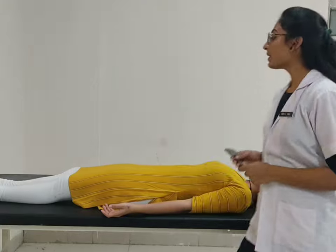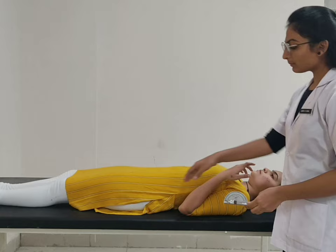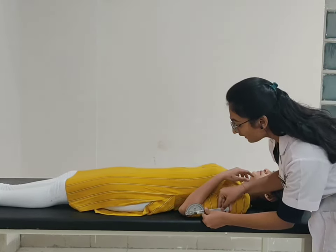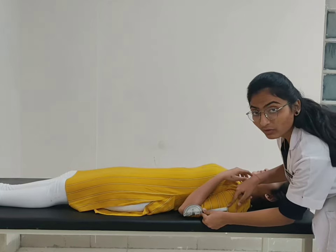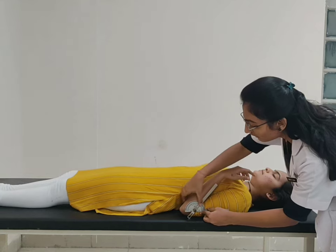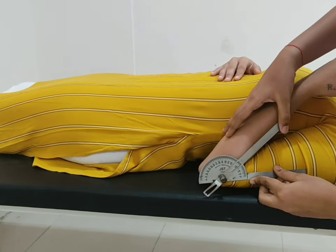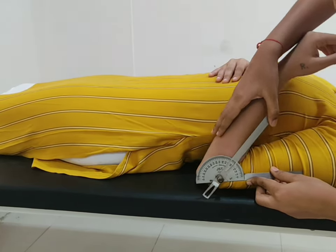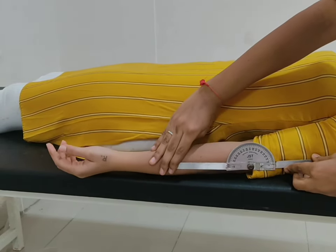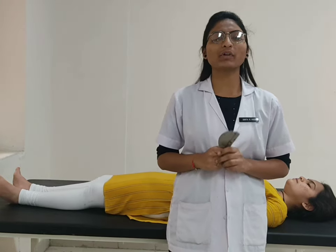For elbow extension, patient position supine with elbow in flexion. Fulcrum placed over the lateral epicondyle of the humerus. Stable arm placed over the mid-line of the lateral aspect of the arm. Ask the patient to straighten your arm. Normal range of motion for elbow extension is 145 to 0 degrees.